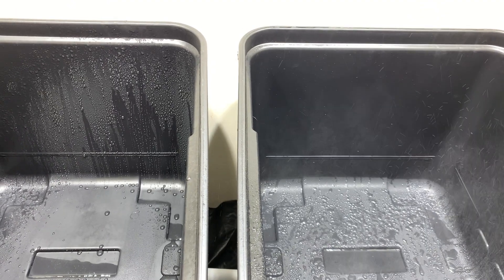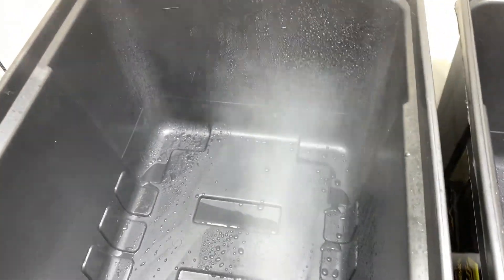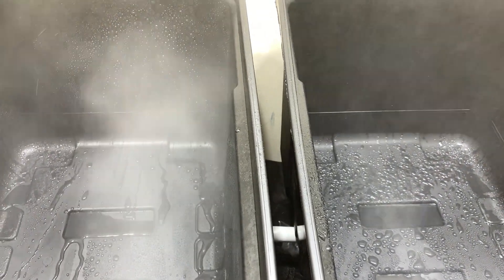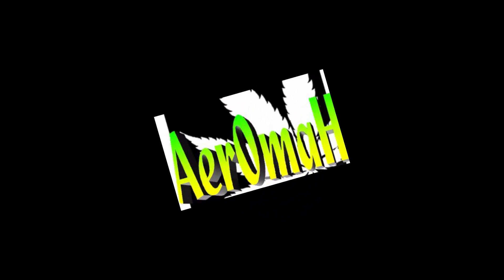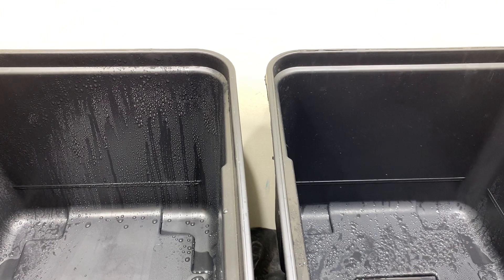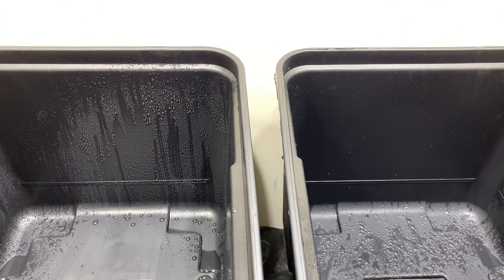HPA? Air atomizing. Okay, it's been a minute, so I'm going to do a quick update. We're going to finally get around to the HPA versus the air atomizing.